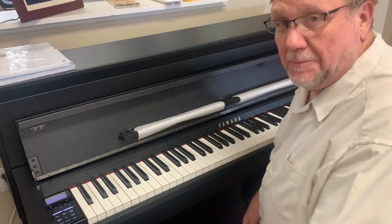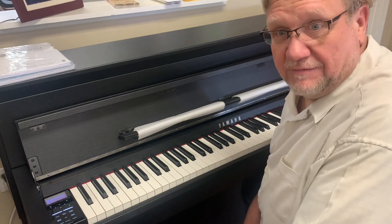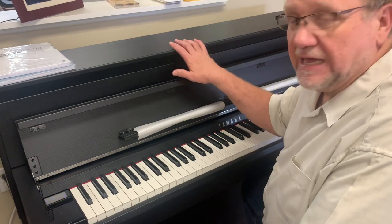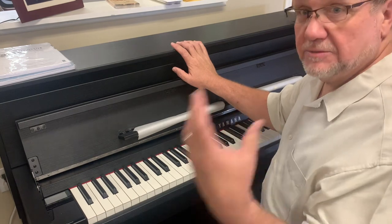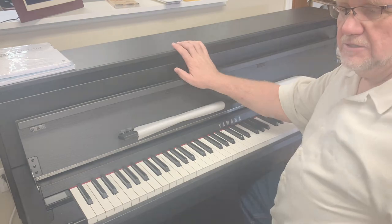So that is a very quick overview of the CLP-785 — fantastic piano. They're going to be coming in. I've got polished ebonies coming and more of these satin ebonies. Let's order it — put some money down on it, we'll talk about that, and that way we can secure it as a sold unit. Come on down to Little Rock.